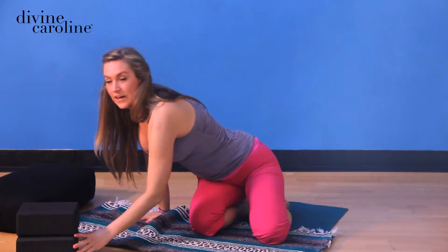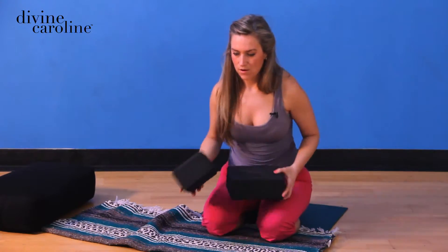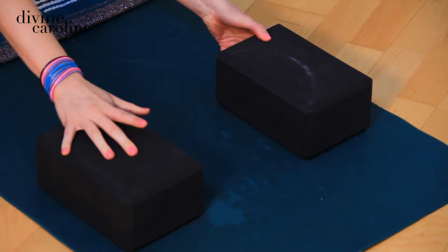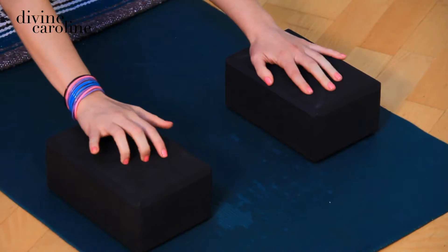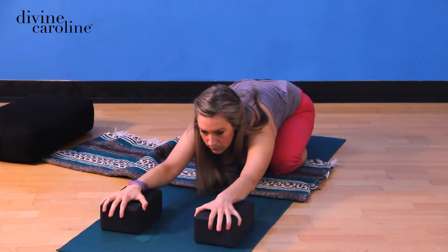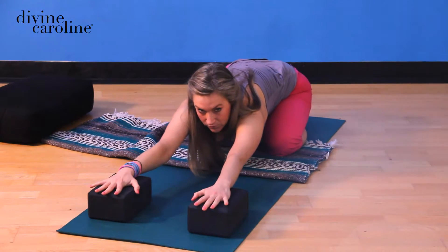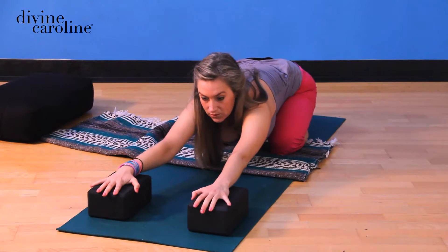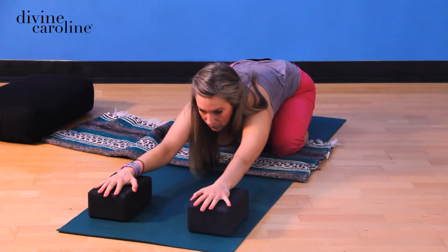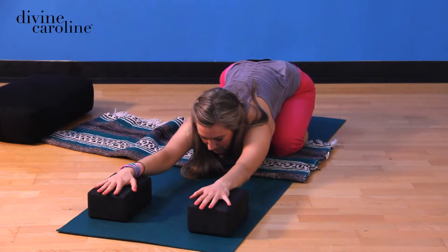We're going to grab some blocks. If you don't have blocks, you can use telephone books or thick books — you just want them to be the same height. Place them about where your hands are going to go, and then start to kitty cat forward, moving the blocks with you until you find that spot. This is going to feel really nice if you get into it slow — take the scenic route. Keep finding that long spine on your way down, and then just vertebra by vertebra, let them fall down.